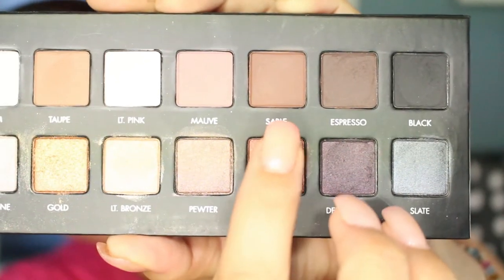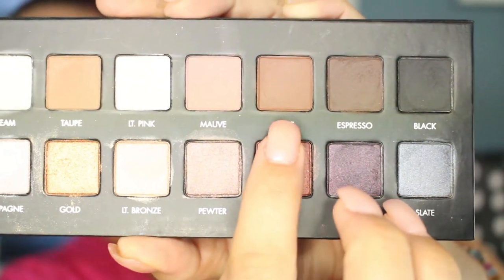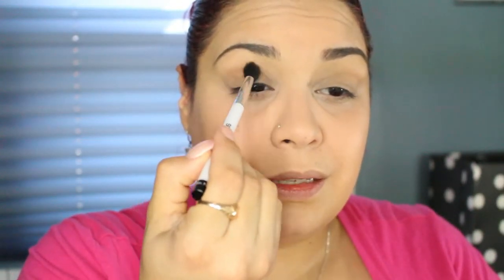I'm going to be using my Lorac Pro palette because I'm obsessed with it. I'm going to be using Sable — this pretty brown right here. I'm going to use my Sonya Kashuk 109 brush. I think I'm gonna have to invest in the Sigma version — the E40, I think. I'm going to lightly tap Sable because it's a dark color, and I'm gonna use this on my crease.